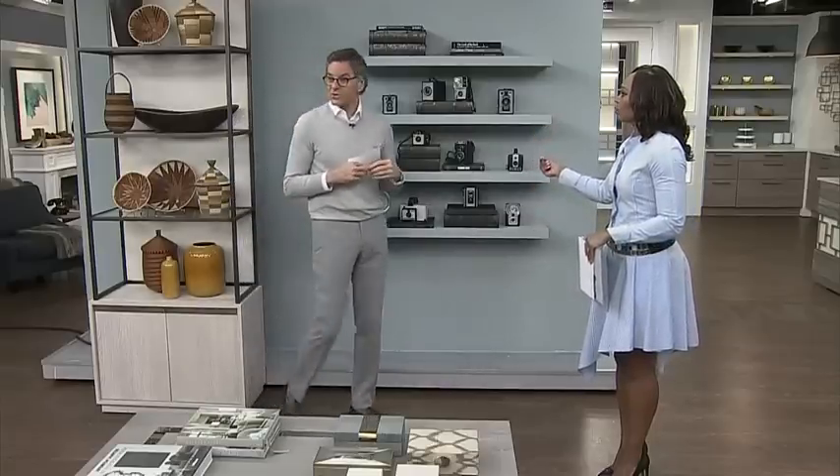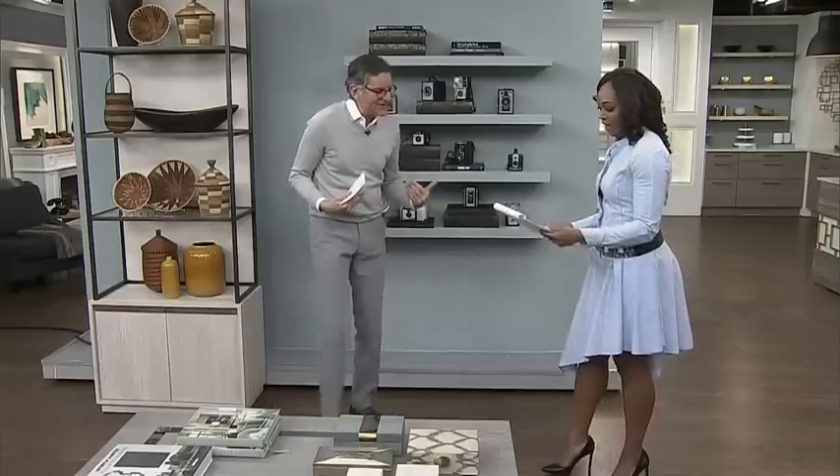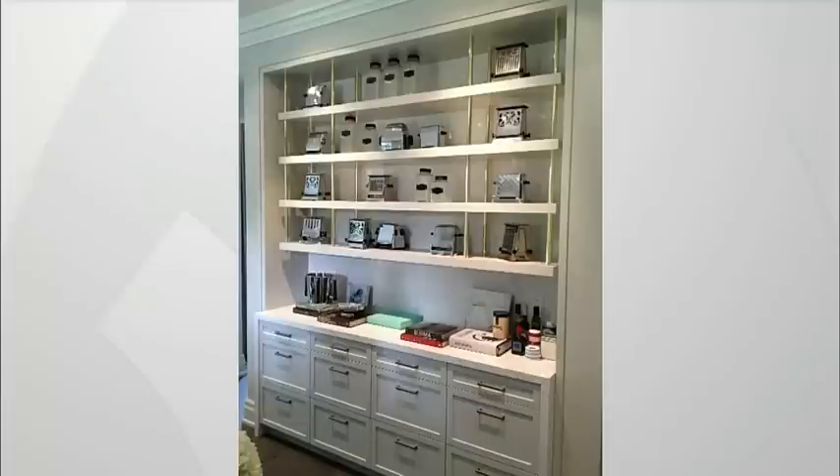It would be like wearing your whole wardrobe at the same time — it doesn't really work. You look nuts, so you have to edit it down. Okay, so here's another example — these are antique toasters. Do you remember these? That is a beautiful way to display them.